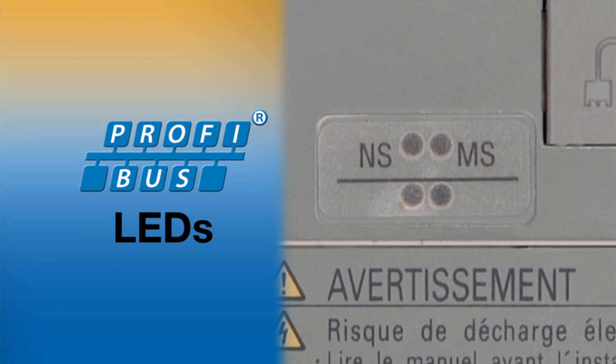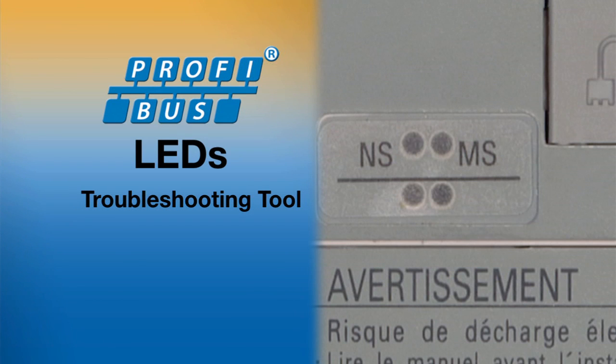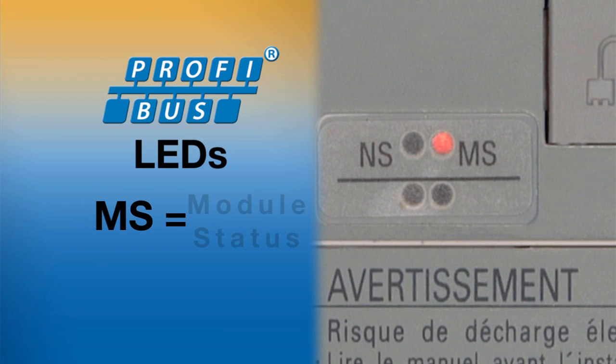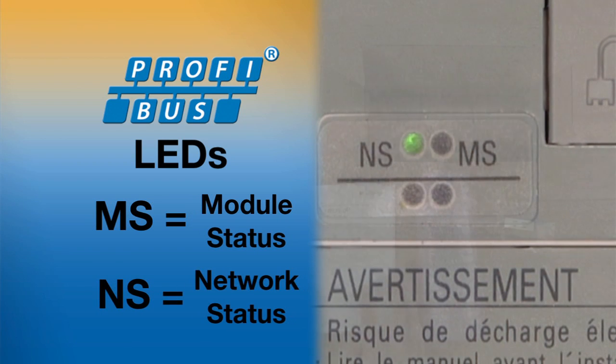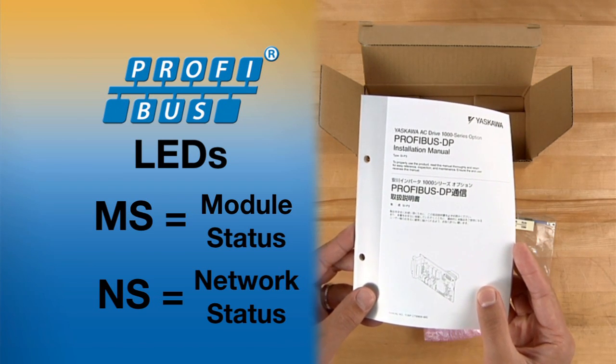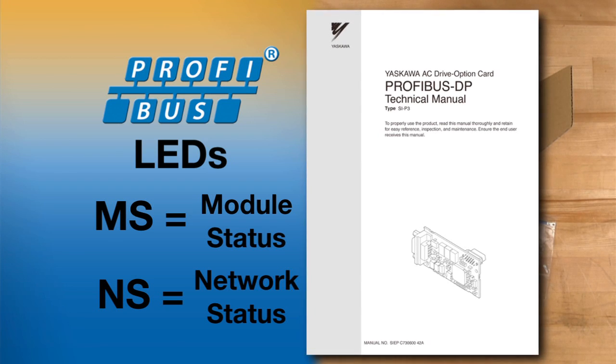The PROFIBUS LEDs MS and NS are both a troubleshooting tool and a point of access to determine system functioning. Check the status of these LEDs which are visible through the cover of the drive. The MS light indicates module status. The NS light is network status. Complete information on interpreting the meaning of the LEDs is in the technical manual that came with your SIP3 option card.